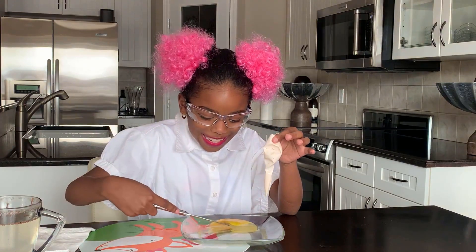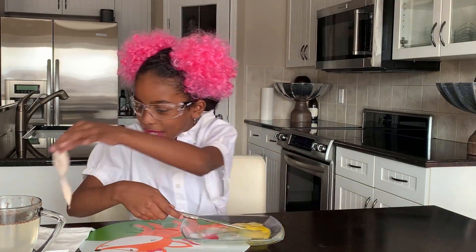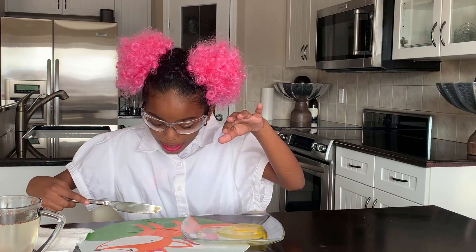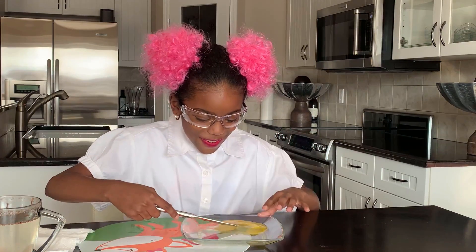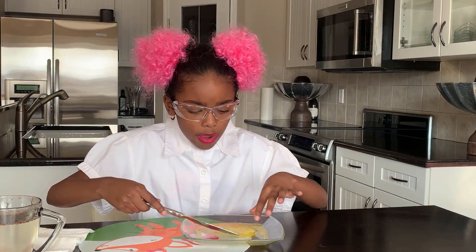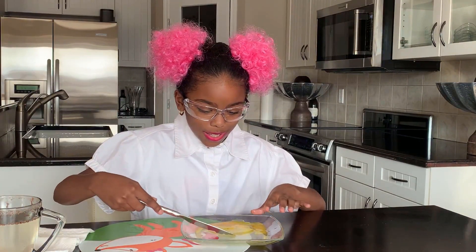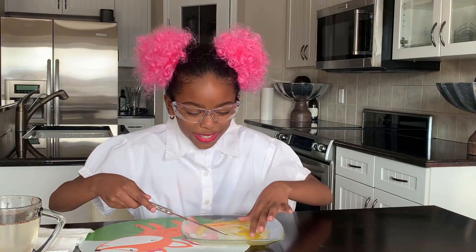Oh my gosh, guys - egg yolk! Good thing I have a mat here. Should I touch it? Ew! That's why I never eat scrambled eggs - they're just so disgusting. Even the egg yolk. It's so jiggly!